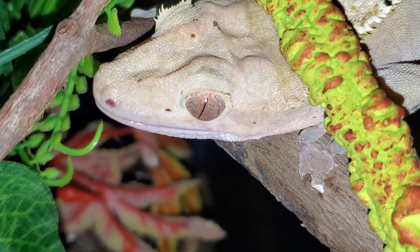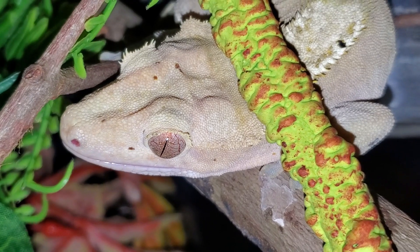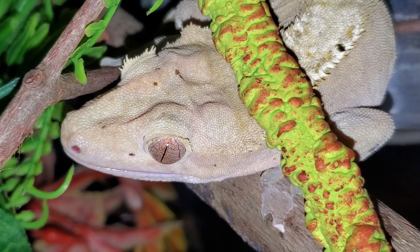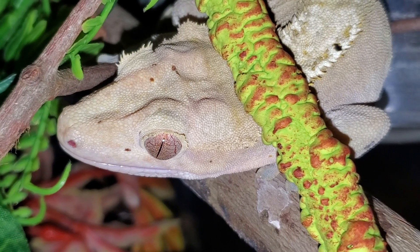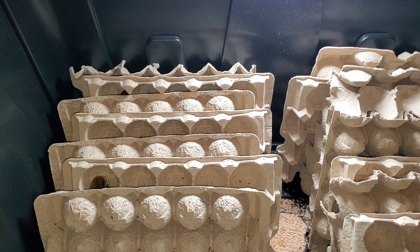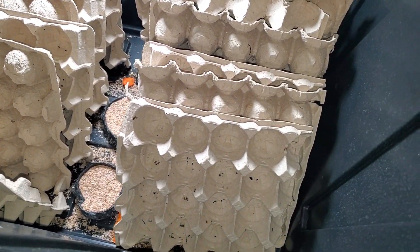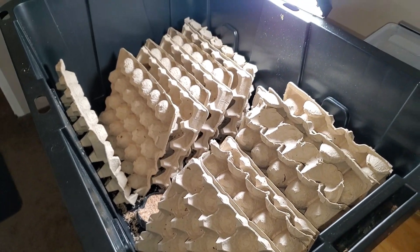Hey guys, today I decided to make an updated version of my Discoid Roach breeding guide since I had to start my project over due to life constraints I had in early 2024. This time around, I'm going to go a little bit more into the nuance and cover a useful tool that you can make from home. This video should cover just about everything you need to know to potentially grow your project into something much larger, along with a harebrained idea I have to help do it.